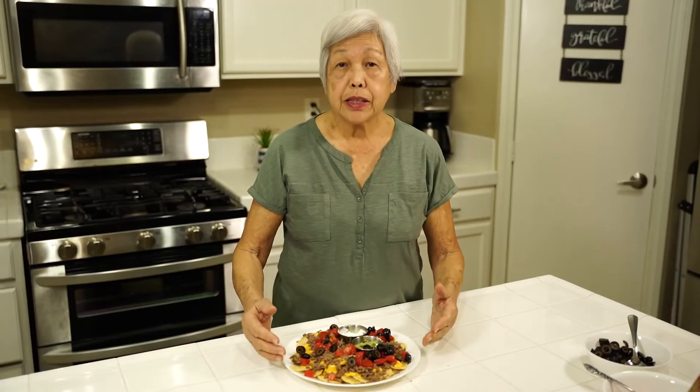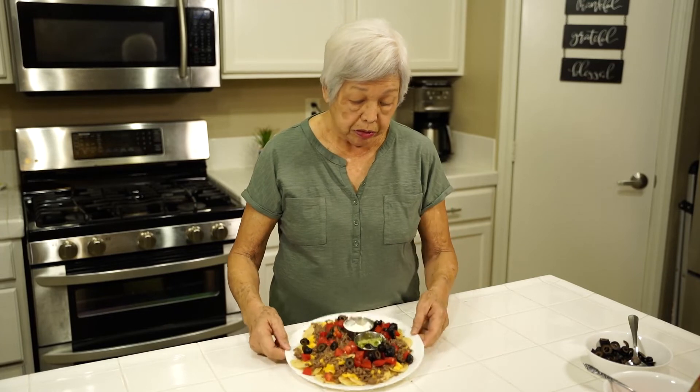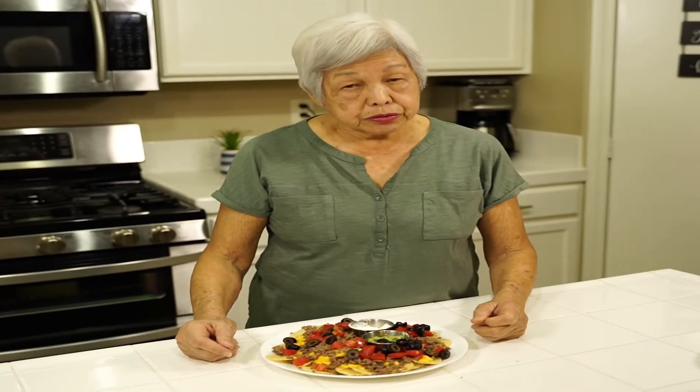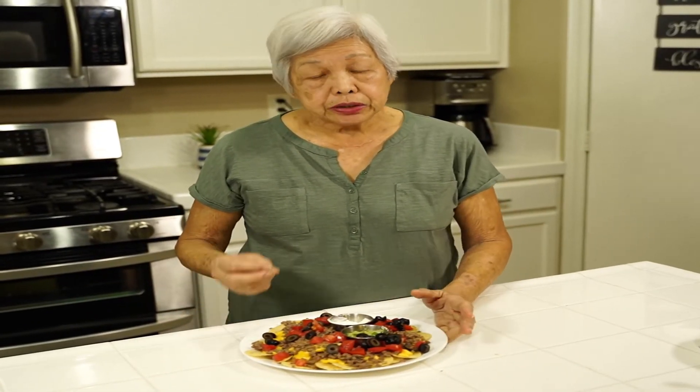And that is it. You see how easy that was? One person can eat the whole thing — I know my son can eat all of this. Try it for yourself. It's really delicious, and look how colorful it is. You can add jalapeños to it, you can add green onions for more color. So remember, if you liked this video, don't forget to smash that like button, subscribe, and add your comments. And if you have any requests, let me know. Thank you for watching. Mahalo.